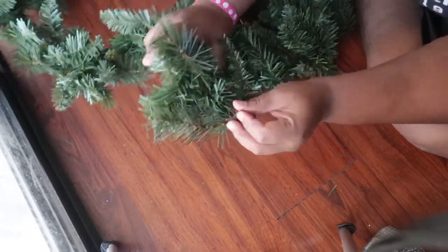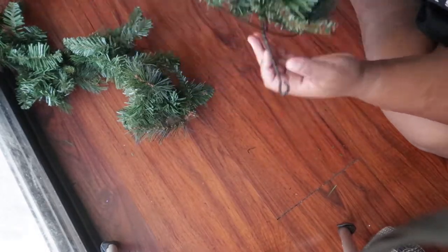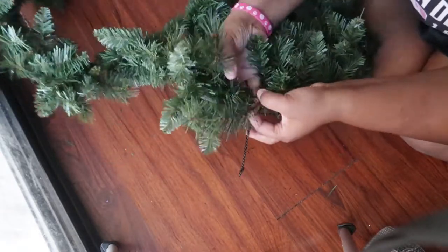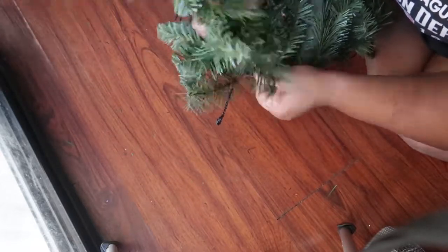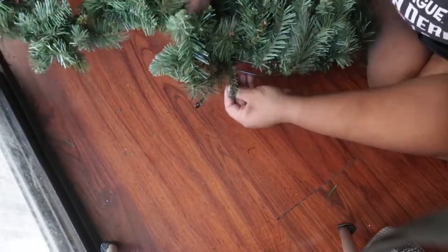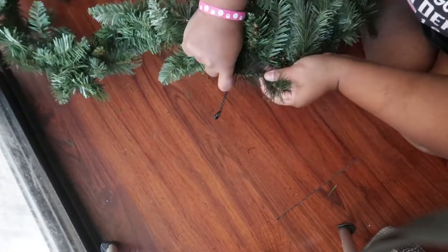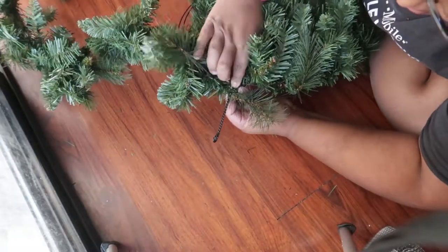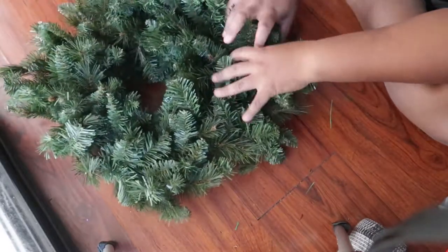Moving on to the second layer, you're going to want to start basically where you stopped on your first layer — right where the cord sticks out. We're going to secure it the same way we did the first layer, using the skinny pine needle, looping it through the wire, and then wrapping it around the wire to secure it to the ring. Since this was the starting part of my second layer, I really wanted to make sure it was secure.